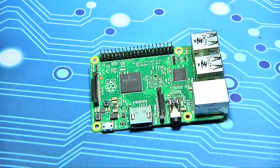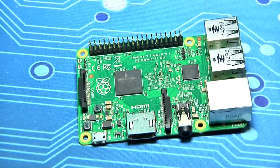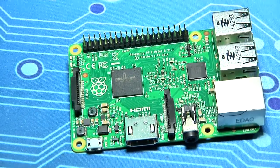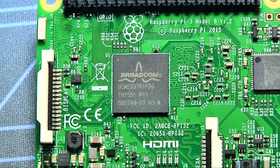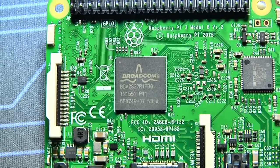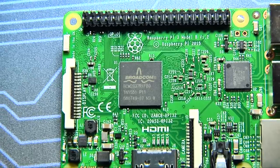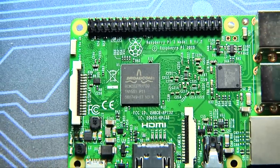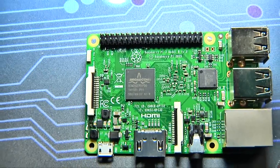Well, the answer is a lot. They've moved from a 32-bit ARM Cortex-A7, which is what you found on the Raspberry Pi 2, to a 64-bit quad-core ARM Cortex-A53. What do all those numbers mean? Speed — lots and lots of speed. This is a 1.2 GHz 64-bit quad-core ARM Cortex-A53. It benches at about five times faster than the processor that was on the Raspberry Pi 2.